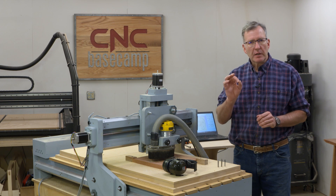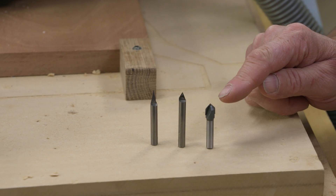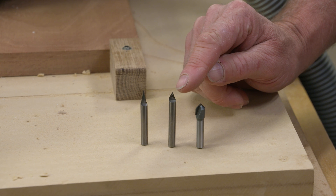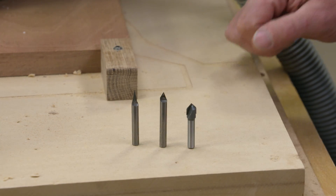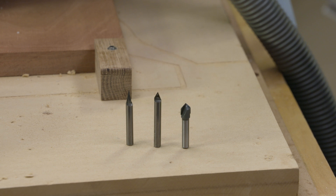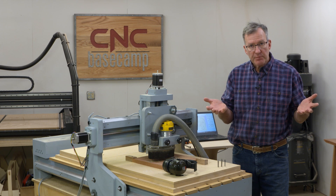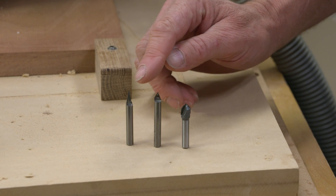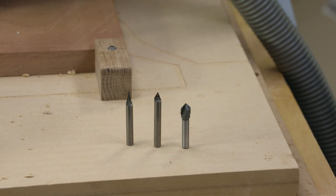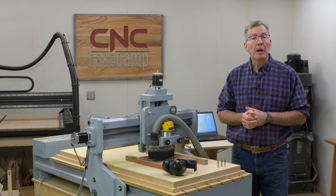Let's talk about the different kinds of v-bits you can use. There are typically three varieties. This one is a 90 degree bit, this is a 60 degree, and finally a 30 degree — and you can see there's quite a bit of difference in the angle. The 90 degree bits are best for large broad work: large signs, fairly large patterns. As we go down in size, the real advantage to a 30 degree bit is it really picks out detail. So when you're doing small lettering and small work, that works fantastic. It gives steeper sides, so you get good shadow lines and things really pop out.